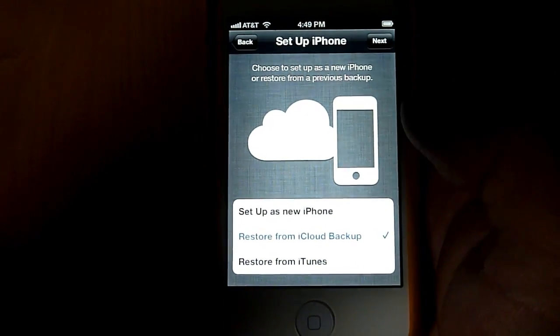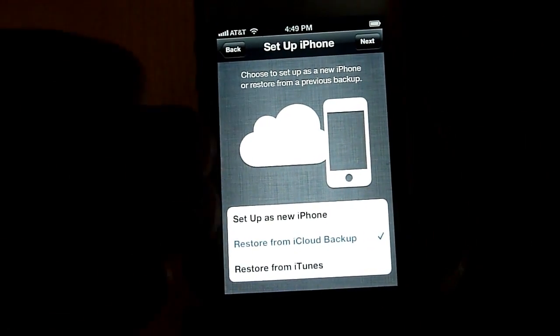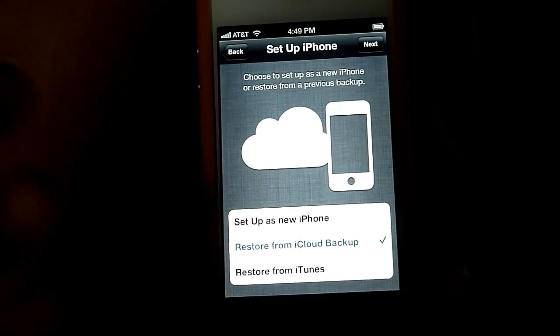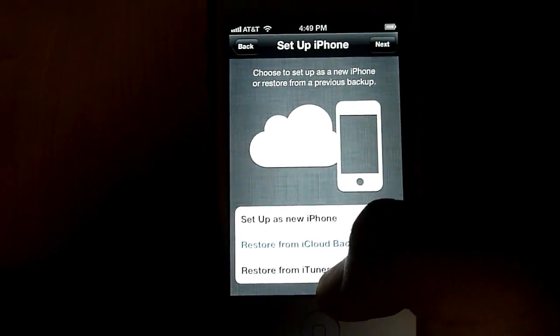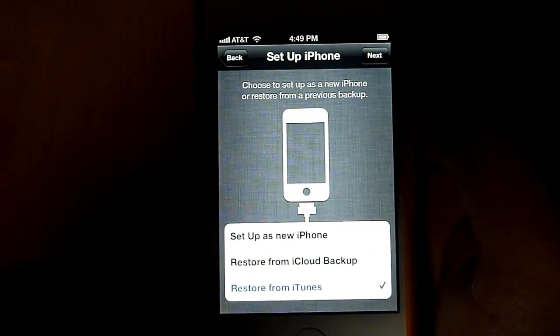But if I choose iCloud, there you see, I can just hit next, and if I had an iCloud backup, my entire backup would just come right over the internet into the phone. But I'm going to say restore from iTunes, because that's what I need to do for the first time.